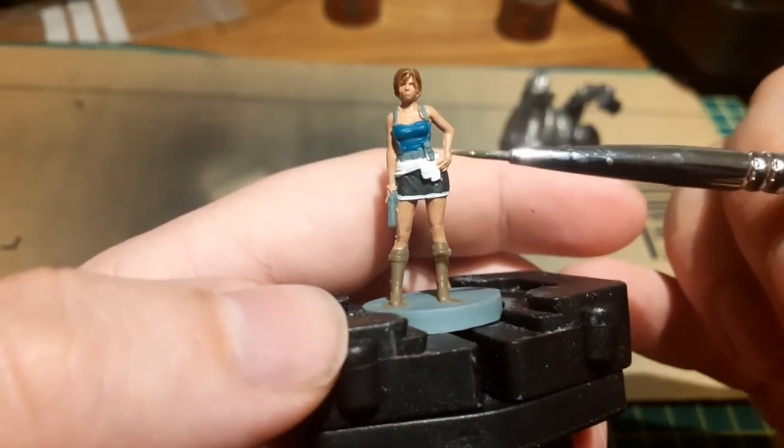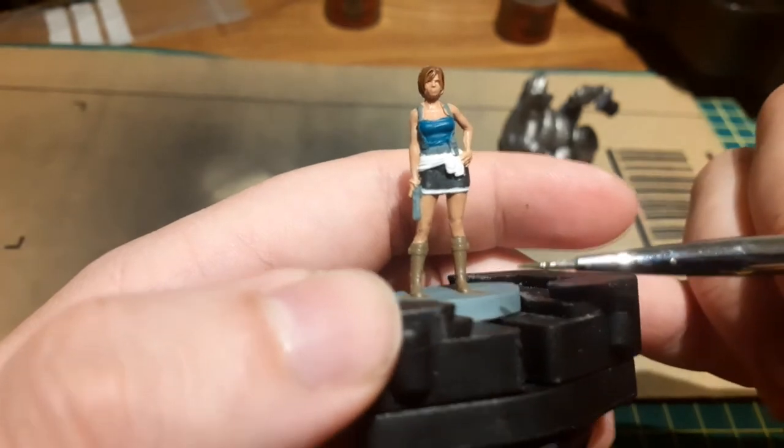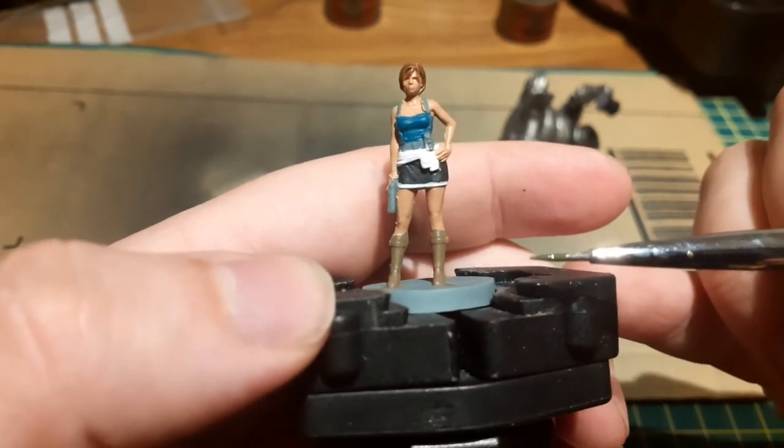With only a few bits left to do, it's time to paint her inventory expansion pack gifted by Carlos and her gun. The paints this time around are Castellan Green and Abaddon Black.